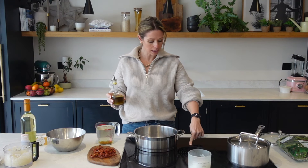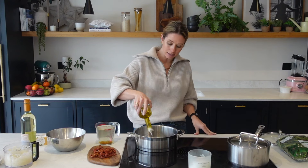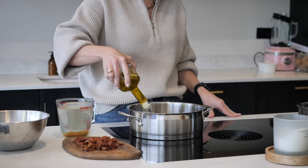The first thing we are going to do is get a pan and bring it up to heat, and then we're just going to add in some olive oil. You want to be quite generous with this because you're going to sauté off some onions and garlic in just a moment.